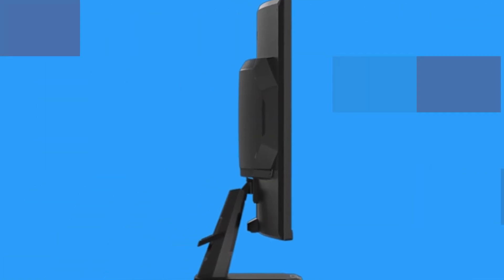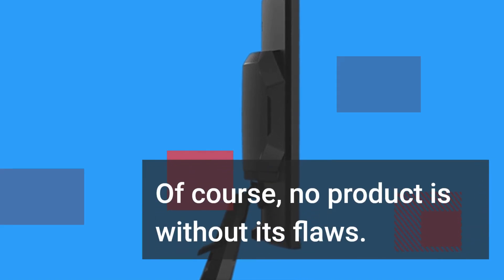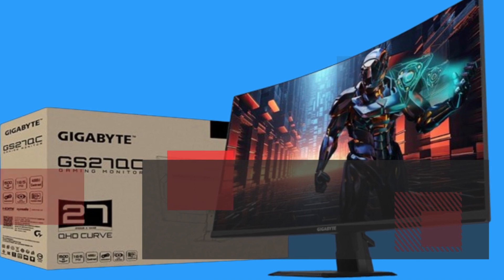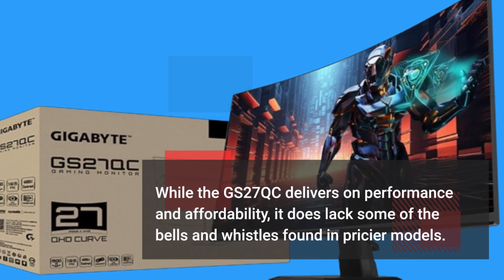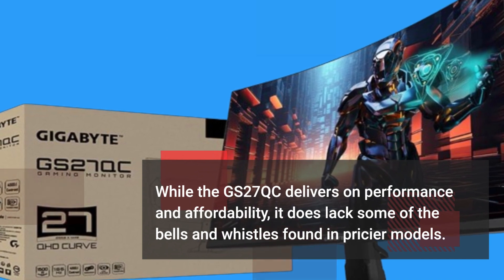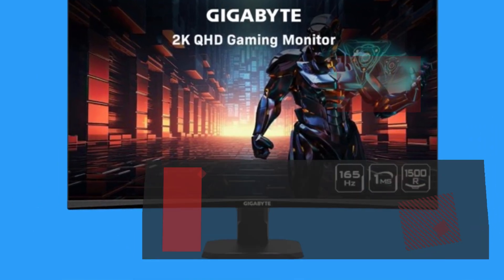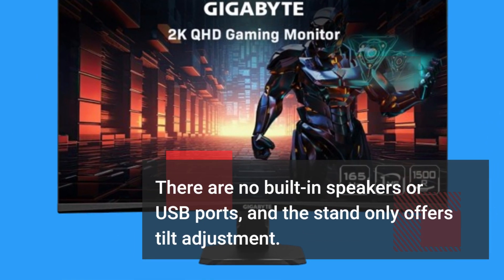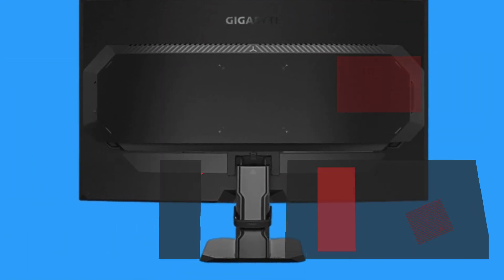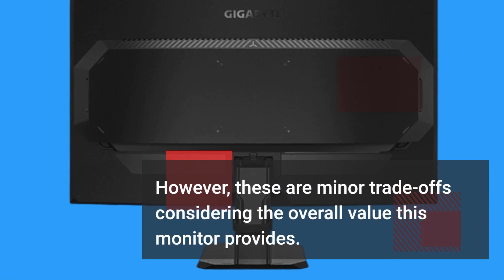Of course, no product is without its flaws. While the GS27QC delivers on performance and affordability, it does lack some of the bells and whistles found in pricier models. There are no built-in speakers or USB ports, and the stand only offers tilt adjustment. However, these are minor trade-offs considering the overall value this monitor provides.